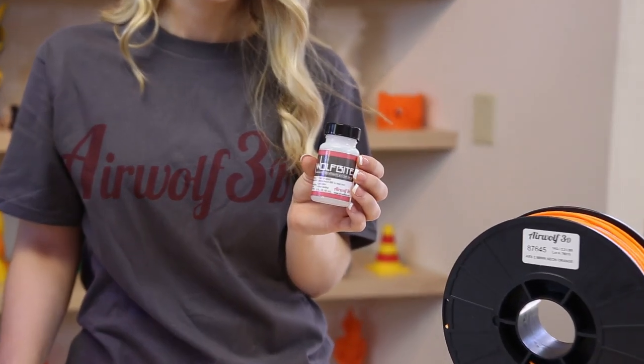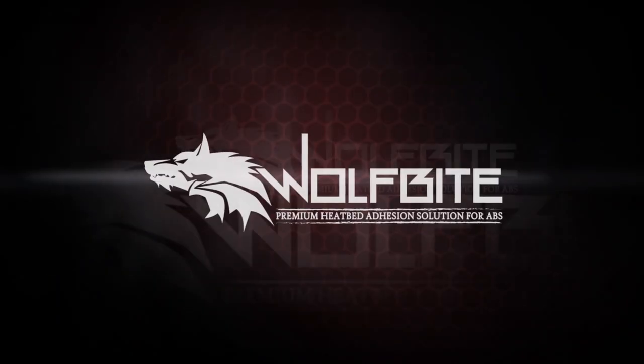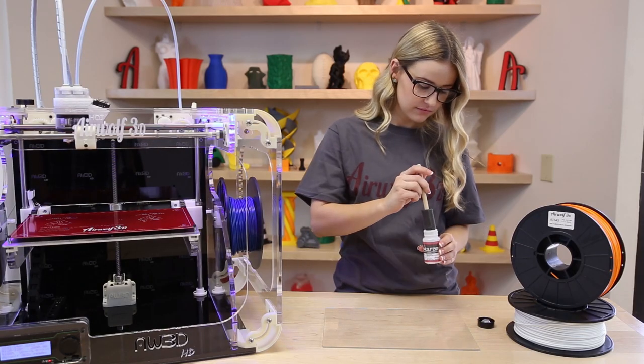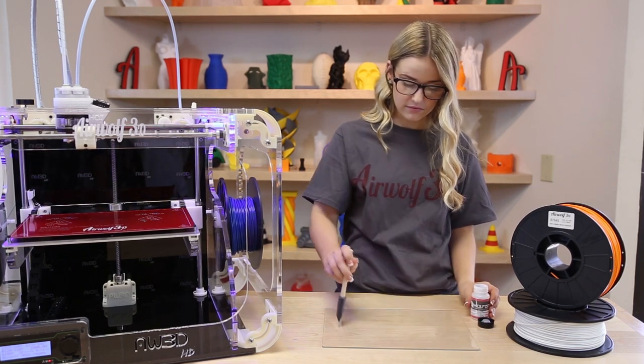With Airwolf 3D's new WolfBite solution, these frustrations can be a thing of the past. With the WolfBite solution, no PET film is necessary. Simply dip the applicator brush into the bottle and give the glass a nice light coat. This coat should last you numerous prints.